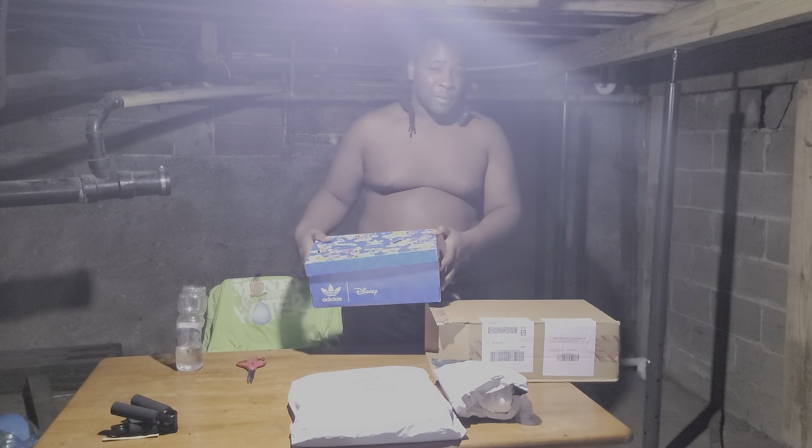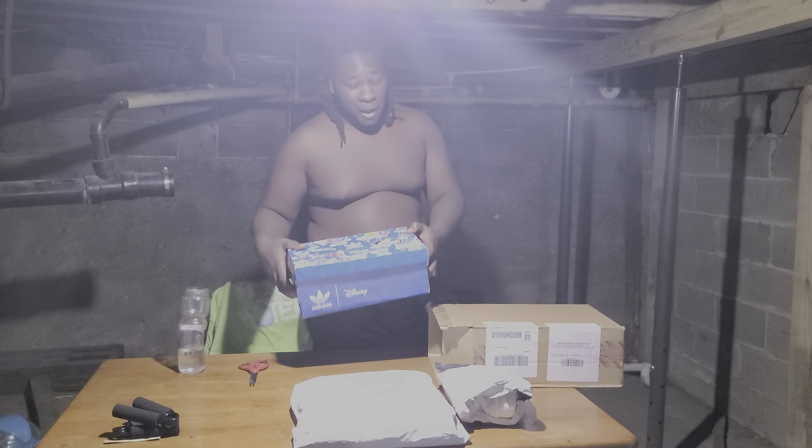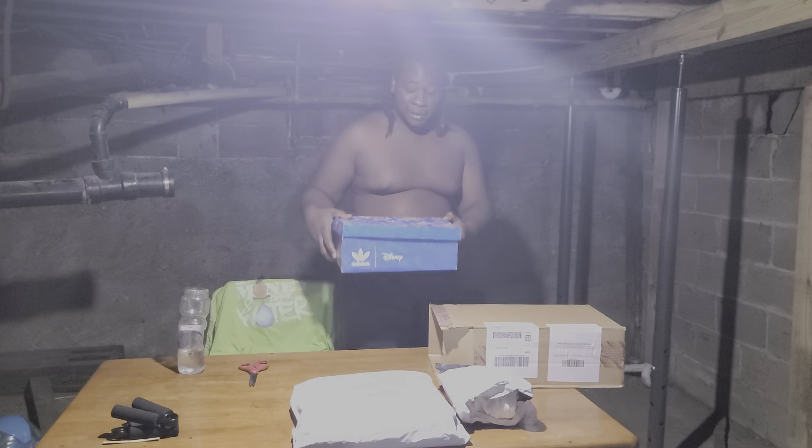Hey guys, how you doing today? It's me, I'm back again with a sneaker reveal — a sneaker that I love. I seen it and I had to cop it. It's been out for a while, you guys probably just haven't seen it, but that's what me talking about it is for. One of the first things I love about a good pair of sneakers is...